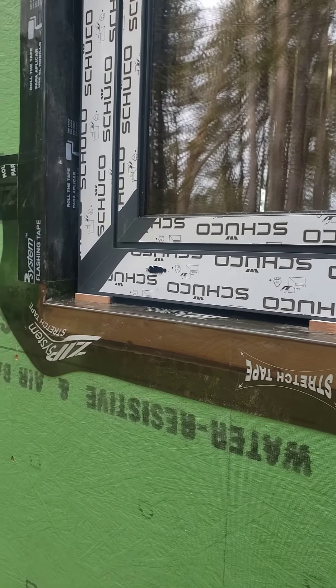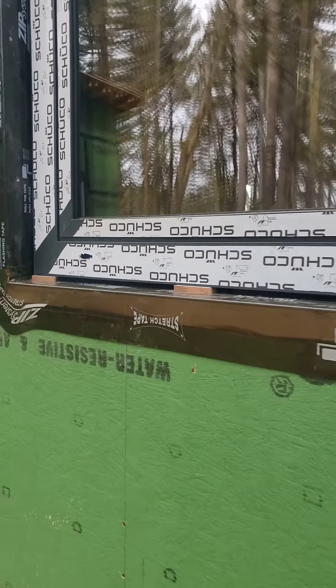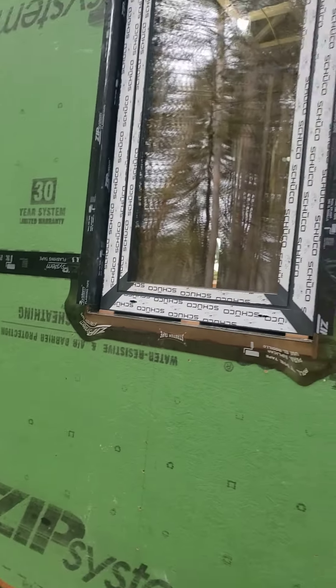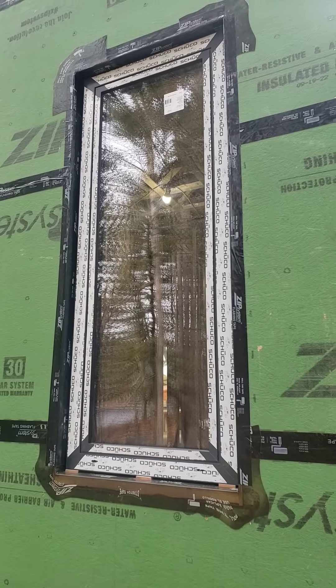So the rip sill comes all the way out to the face of the ZIP R9 sheathing. Anyways, windows are getting installed out here at our riverside project.